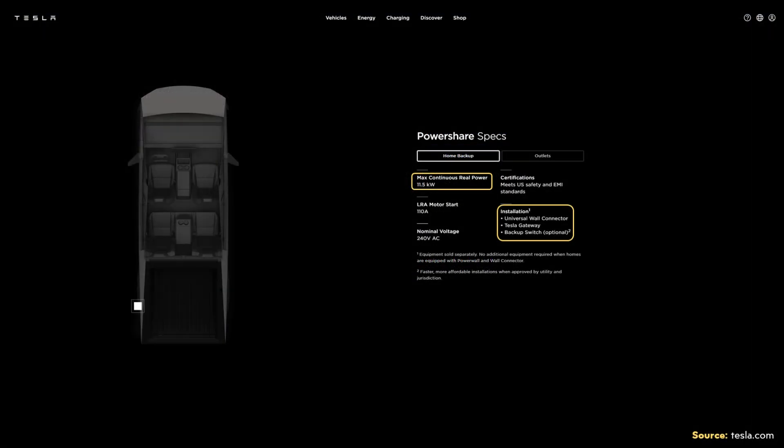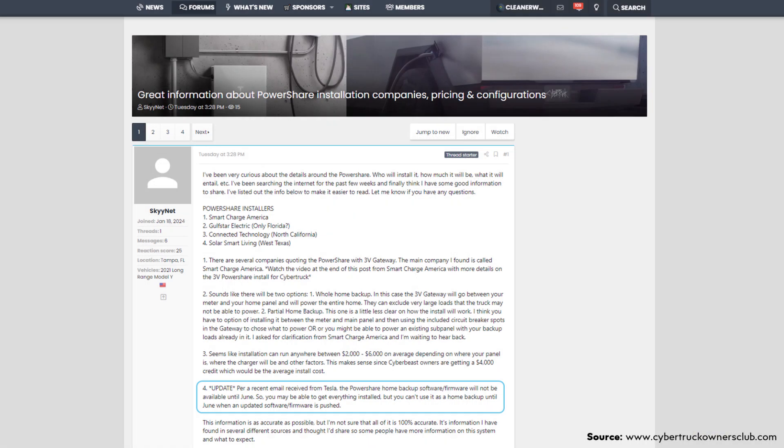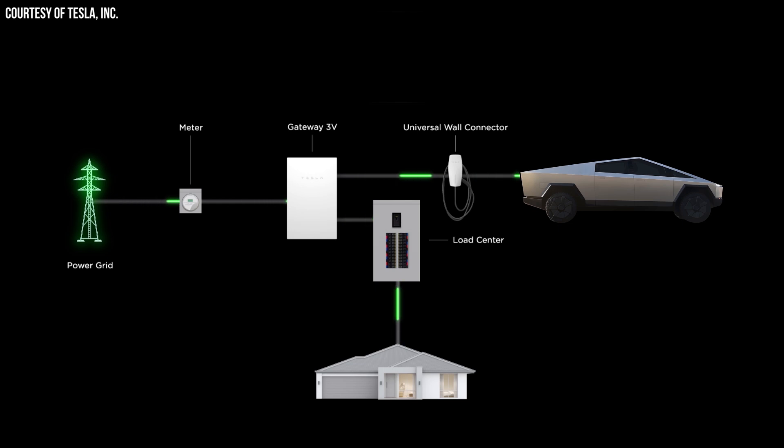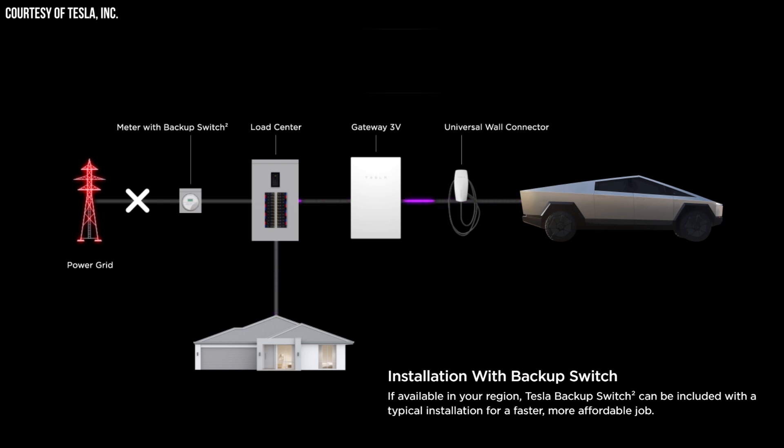The required hardware is listed on Tesla's website. Based on a video published on the Smart Charge America YouTube channel and information on Tesla's website, if you have no existing Tesla Powerwalls installed, you'll need Tesla's new 3V gateway — which is not the same gateway used for the Tesla Powerwall — and you'll also need Tesla's new universal wall connector. While not required, you can also add an optional backup switch that should make installation faster and probably less expensive.